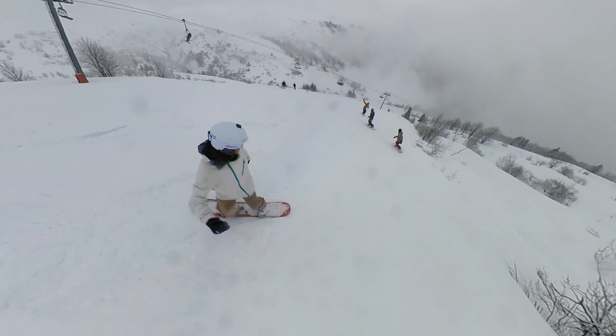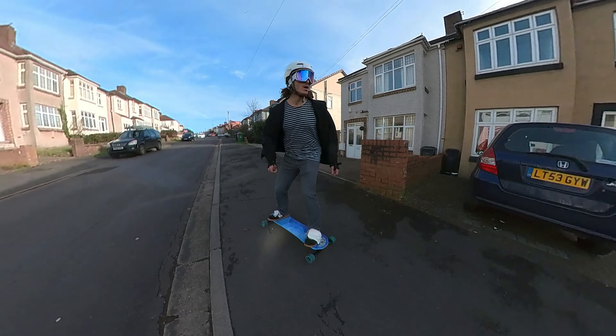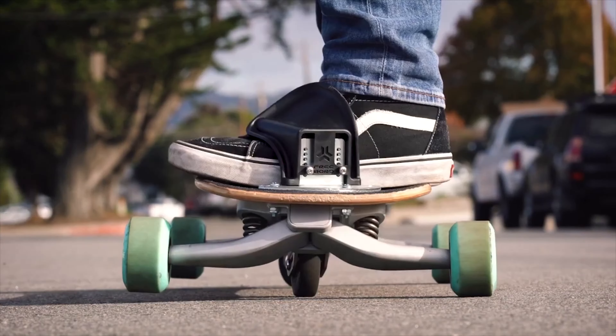I should clarify that what I mean by unlocking the trick is unlocking this sort of overlook trick, not the actual over slides. I haven't had the chance to go to a very tight right turn in order to try it properly, but learning to have my line of sight and my hips be independent is a very big step to learning the actual trick.